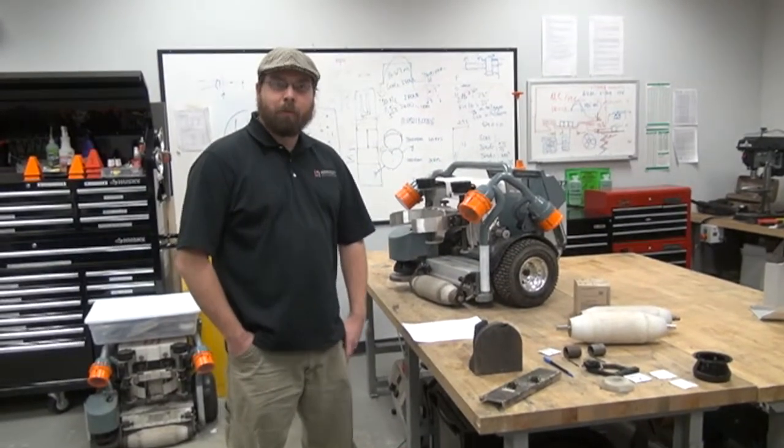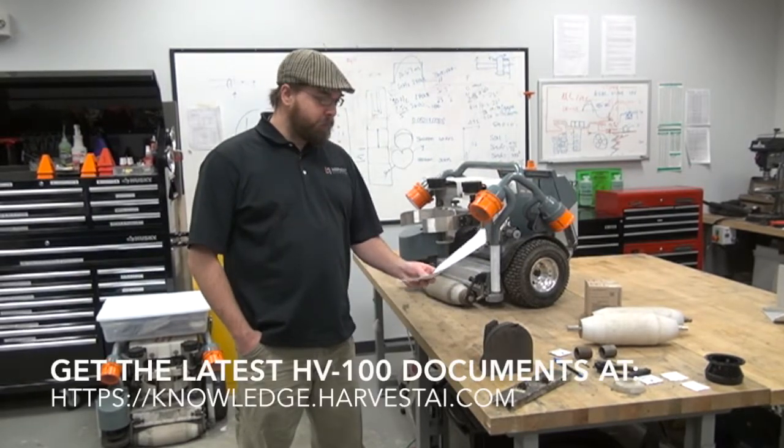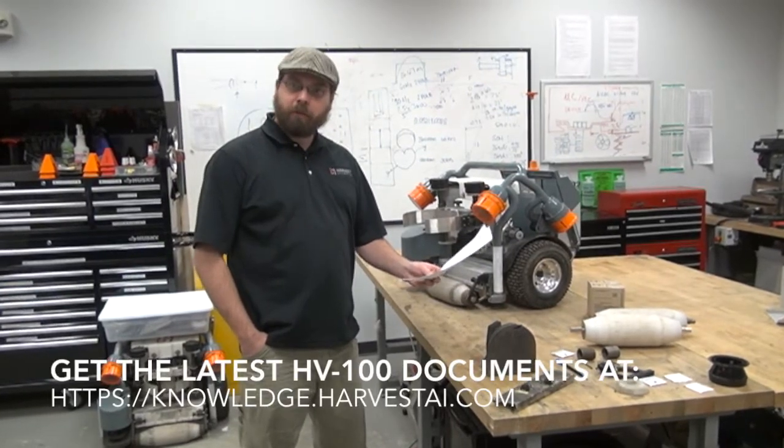Hi, I'm Andrew Murtnok with Harvest Automation, and today we're going to be going over the HV100 Preventative Maintenance Procedure.